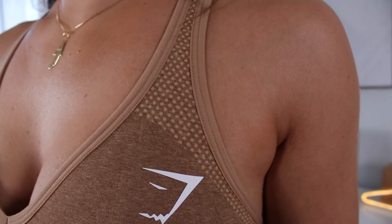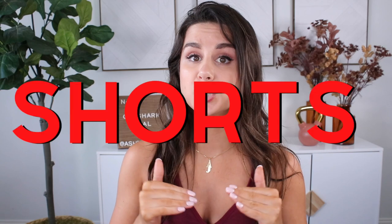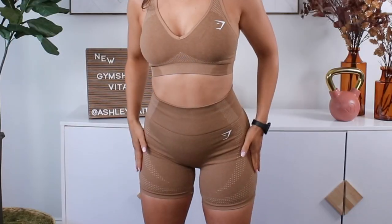Keep in mind in this video I am a size small in everything except for the tight fit shorts — those I sized up to a medium, and you'll see why. Starting with fawn brown: medium shorts, small bra. I love this fawn brown. I am so happy to see some neutrals — that's typically what I gravitate towards. It's beautiful and it makes me feel pretty.